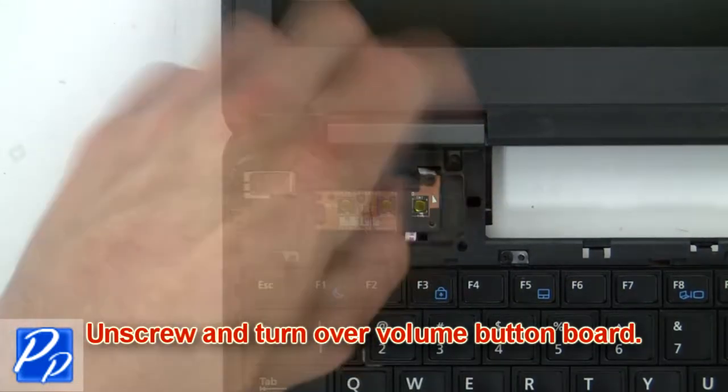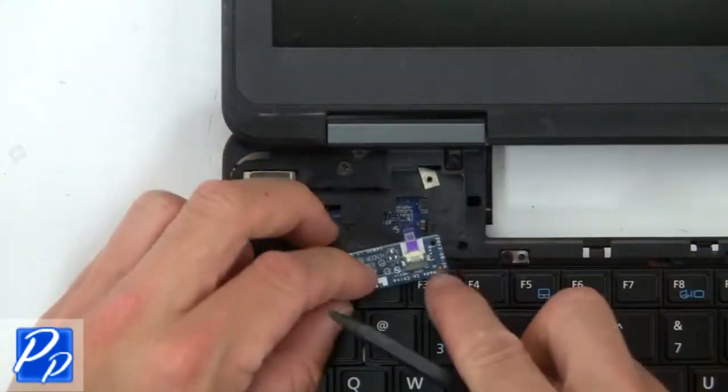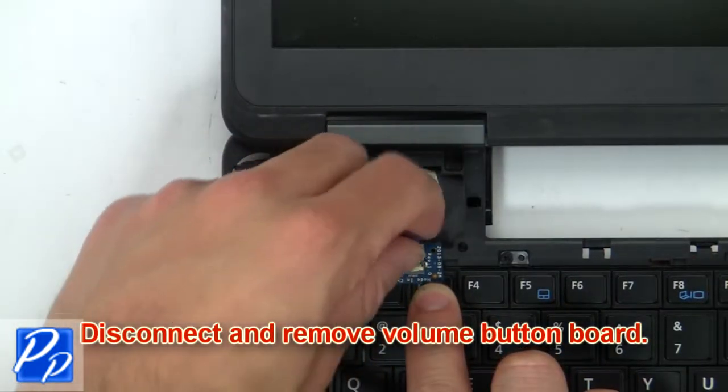Now unscrew and turn over the volume button board. Then disconnect and remove the volume button board.